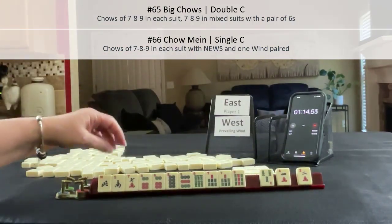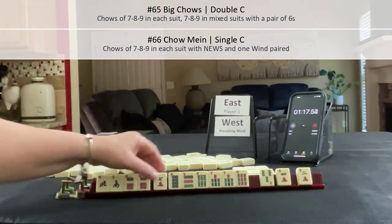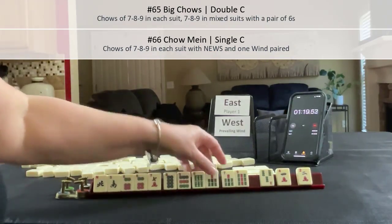Okay: 6, 7, 8, 9. 6 pair. 7, 7, 8. 7, 8, 6.